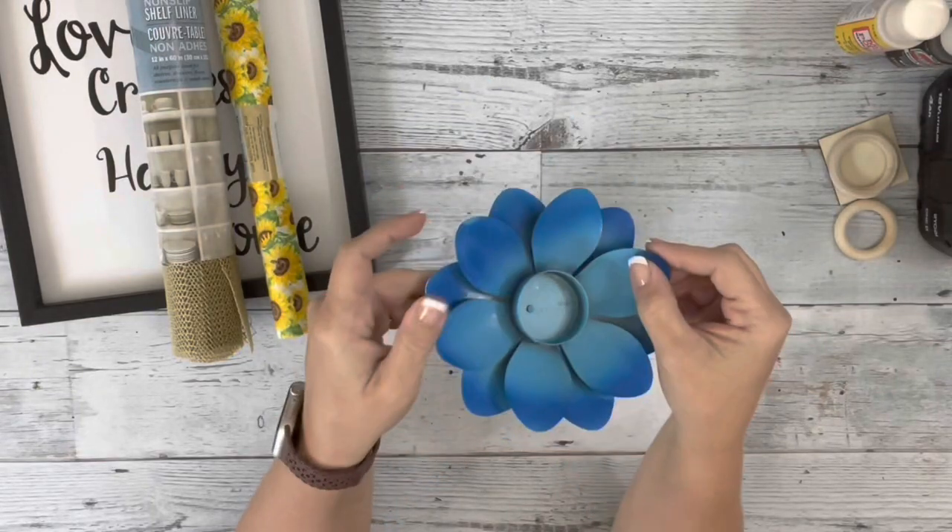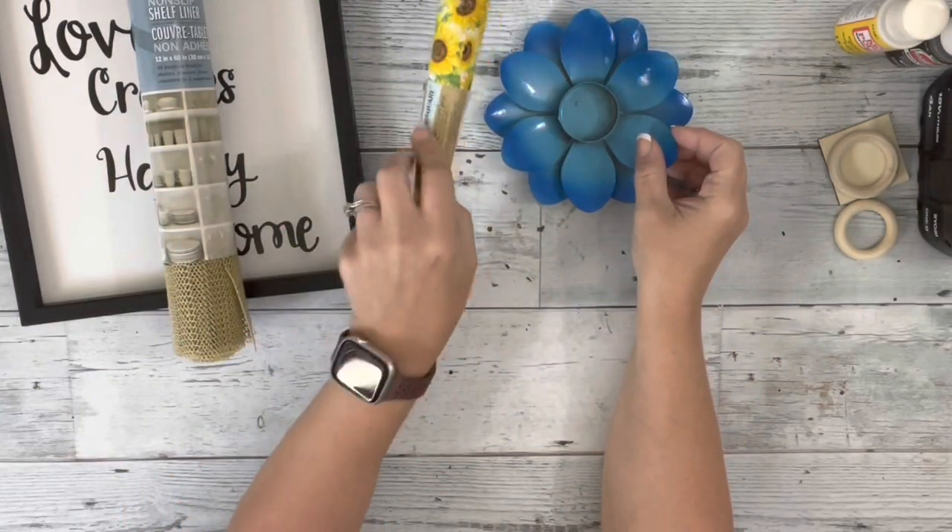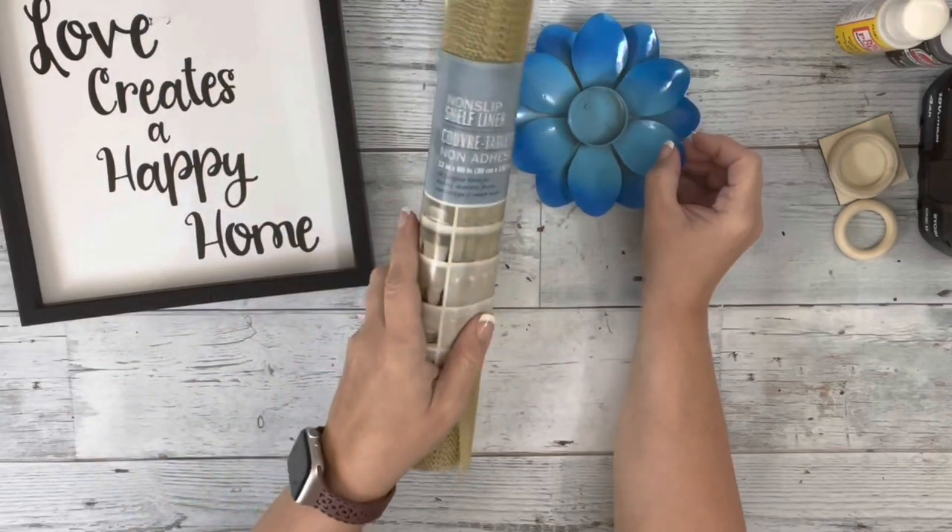Hey guys, it's Beth. Today I'll be using this flower candle holder and some fabric and a shelf liner from Dollar Tree.